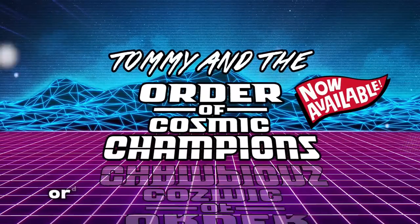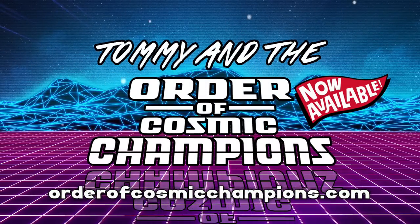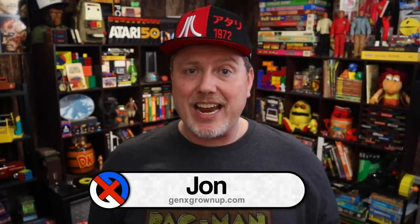This video is brought to you in part by Tommy and the Order of Cosmic Champions — an exciting and heartwarming coming-of-age Gen X novel available now. Check the link for more info. Hey there, welcome back to Gen X Grown Up. I am John and I am a Gen X Grown Up. Thank you so much for clicking on this video and checking it out.